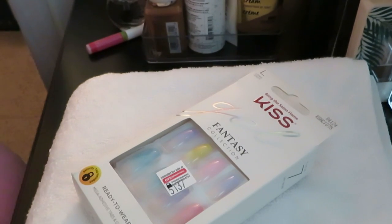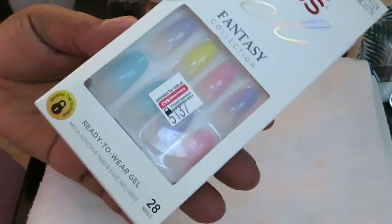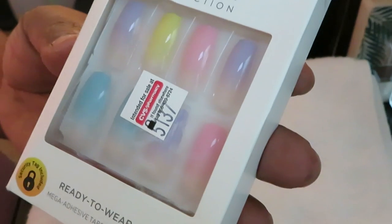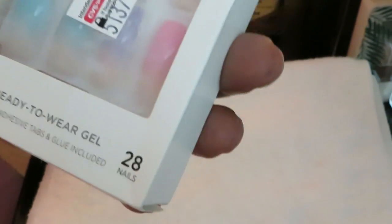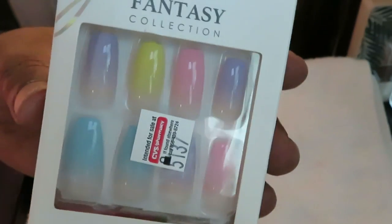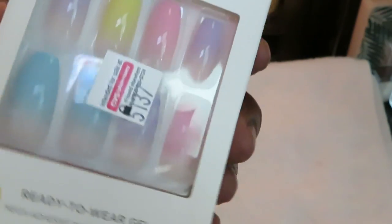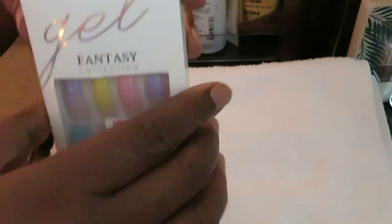Hey guys, it is Arika Misha and you guys already know by the title of this video what I am doing today. Your girl is doing her nails as always — I'm always doing my nails at home and I love it. Today we are doing this pretty colorful set. This is the Kiss brand — it says Kiss Gel Fantasy Collection, ready-to-wear gel. I love them. When I saw them I was like, oh yeah, pretty and colorful, so I had to get them.